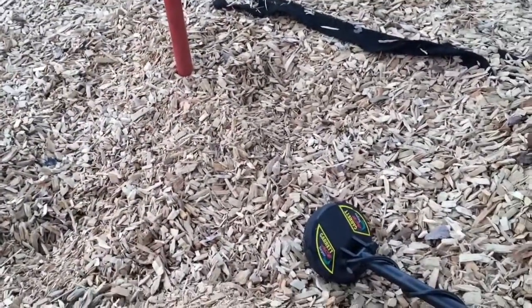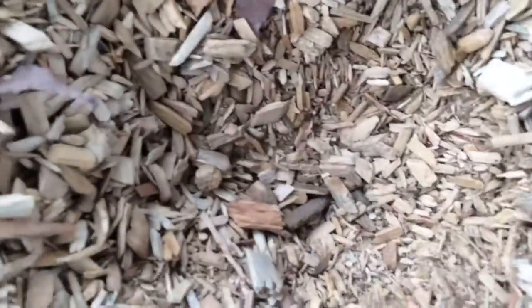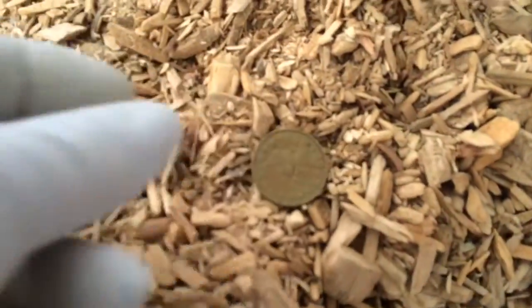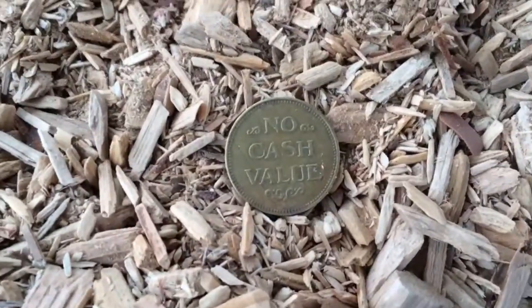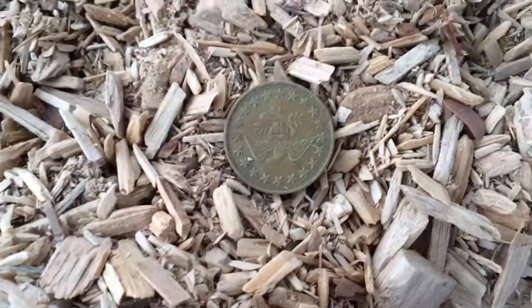Alright guys, I'm in the same spot and I've found quite a few quarters, nickels, dimes, and pennies. Now I pulled up — probably about six inches deep — a token. It has an eagle on one side and on the other side it says 'no cash value.' Pretty cool, I love tokens, they're fun to find.